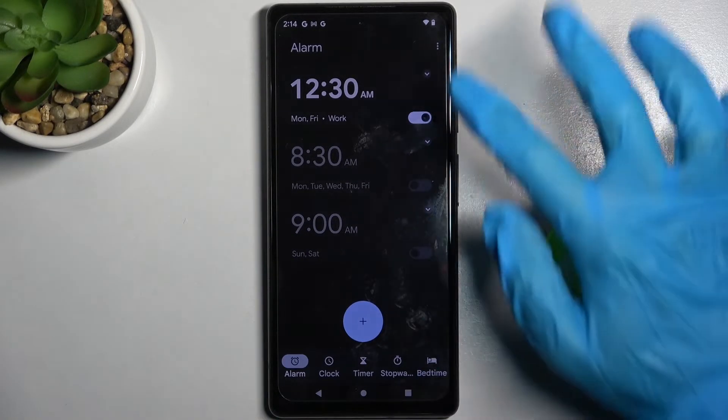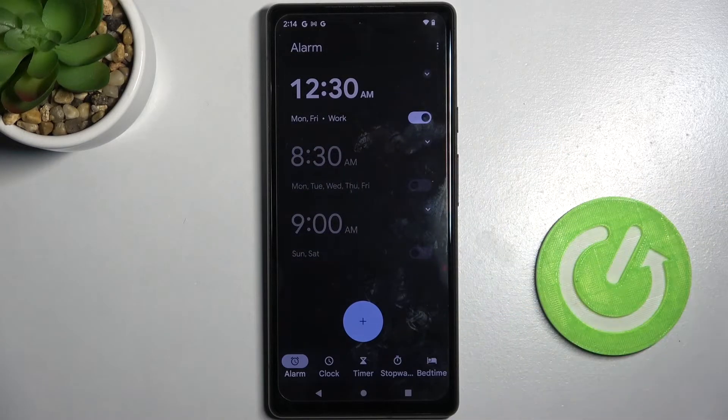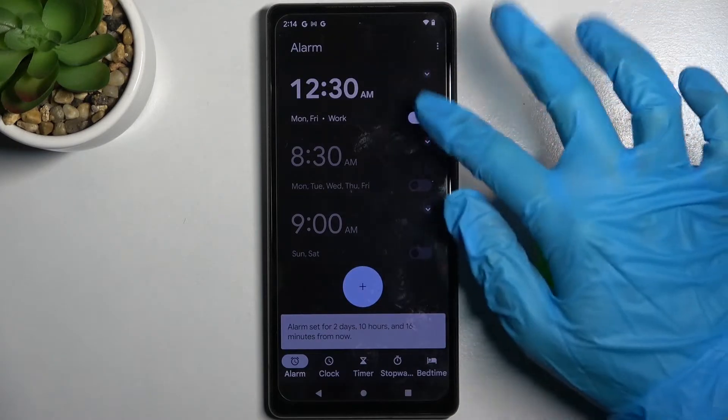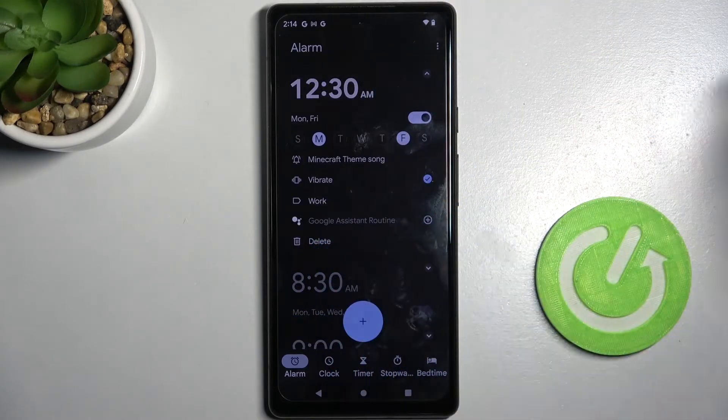As you can see, mine was successfully added. If you wish to turn it off completely, tap on the switcher next to it. You can turn it back on the same way. If you wish to delete it, you need to click on it and tap on the delete icon at the bottom left corner.